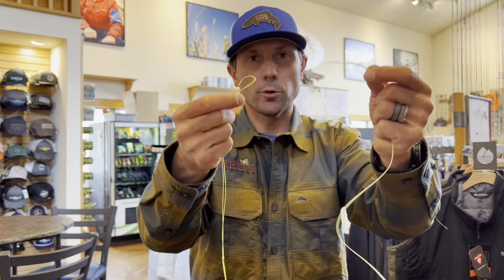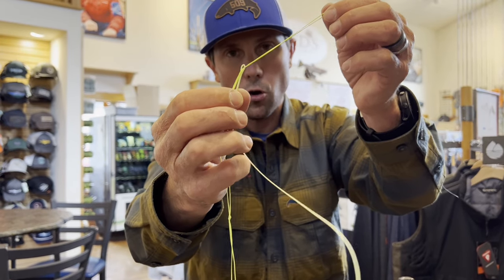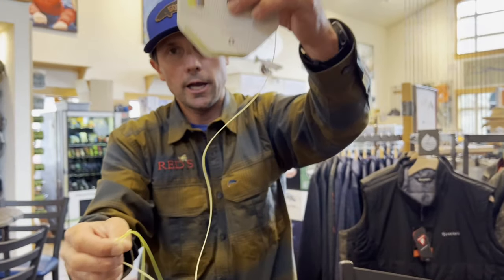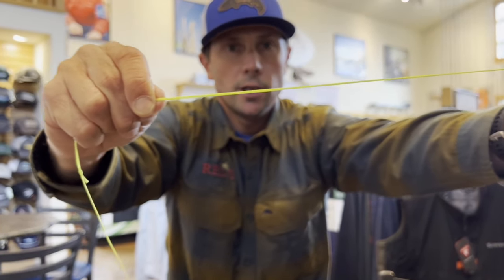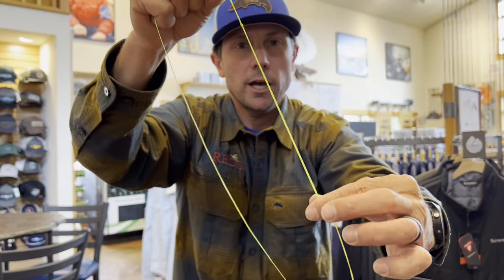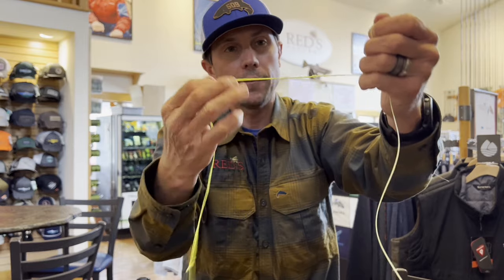Now we're going to go ahead and marry these together. Pay attention to how we do this because there are two different ways and you want to do it the right way. I'm going to take the loop I've created in my backing and put that into the center of the welded loop on the fly line. It's a nice strong welded loop — very sleek, and it's going to slide through the eyelets well when a fish is taking out line. Then I take the whole fly line through the center of the backing loop and marry them up nice and neat, making a symmetrical connection that is nice and smooth. At Reds, we find that leaving that little tag, putting two knots in, and having a nice big loop lets everything slide smoothly out the eyelets. That's certainly the easiest connection if you're buying a new fly line.